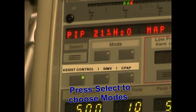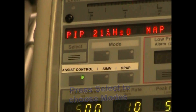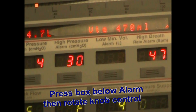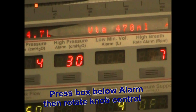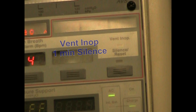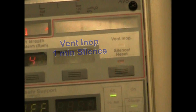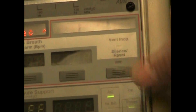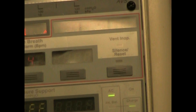Here you can see the mode settings, and then you see low pressure alarm, high pressure alarm, low minute volume, high breath rate, and the blank one. You see the vent in-op which is not lit, and silence and reset. If we hit silence, you have two to three minutes of silence, and you can reset that and take it off at any time.